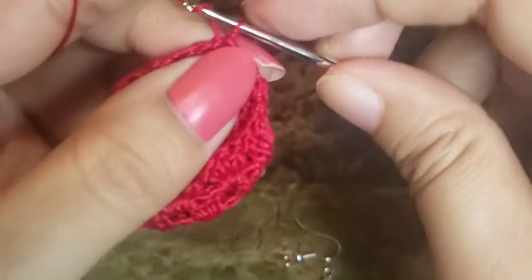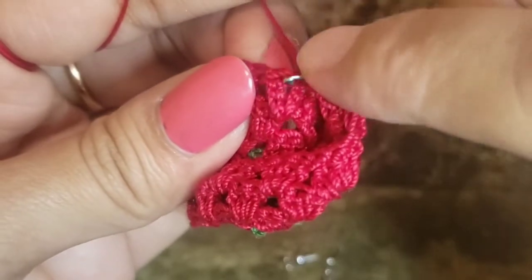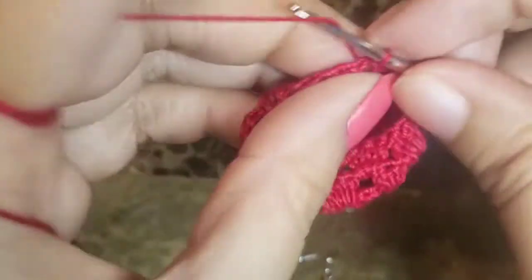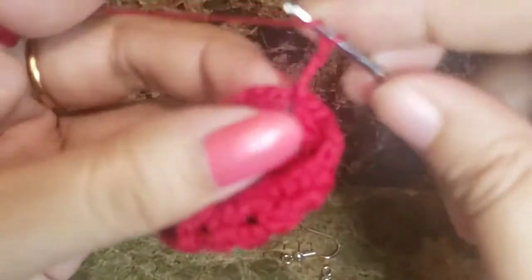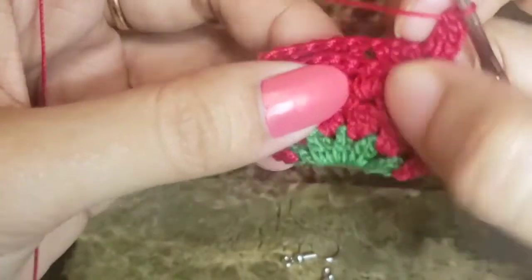Once we're done with that slip stitch, we move to the first space by slip stitching our way through: a slip stitch into this stitch and another slip stitch into the space. Once we're in the space, chain three, and make two more double crochets into the space.